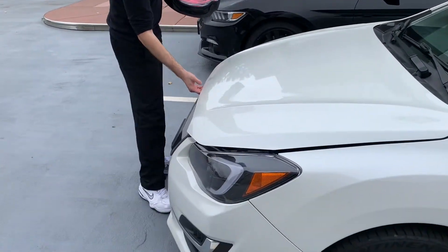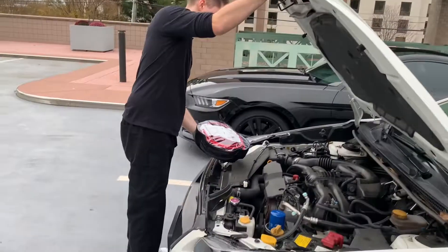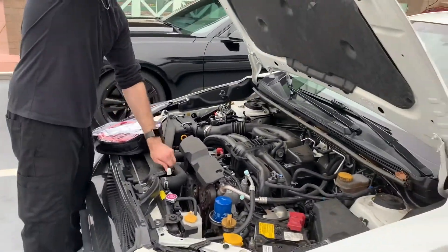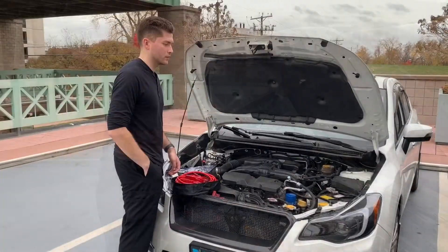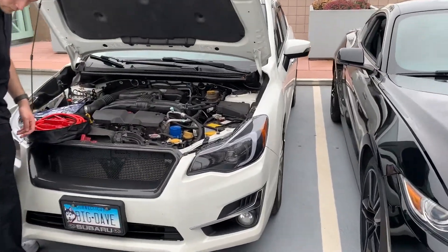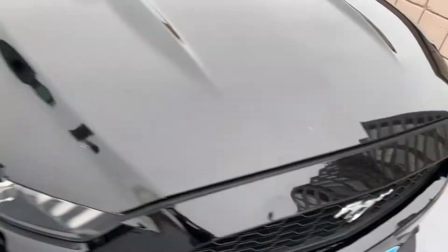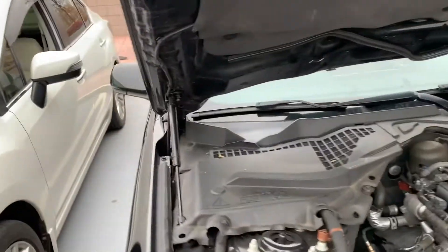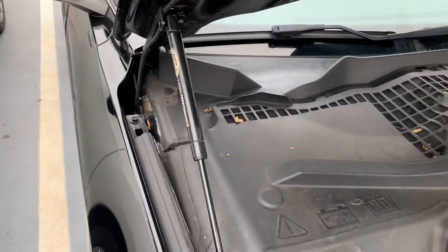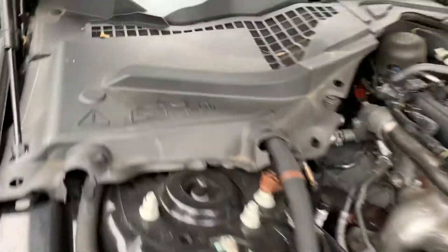We got Tim's Mustang here, so we'll line up the Mustang in front to jump start it. We pulled the Mustang next to the Subaru because the Subaru's battery is on the right if you're looking at it, and the Mustang's is on the left. Thanks to hood struts — if you haven't seen that video, click the link in the top right. The Mustang's battery is right under here.